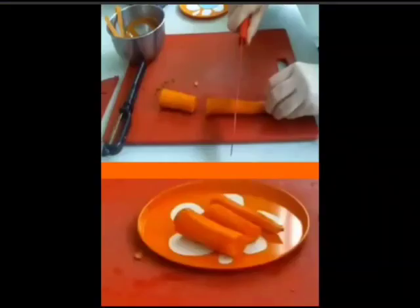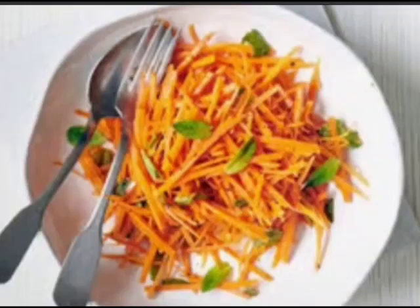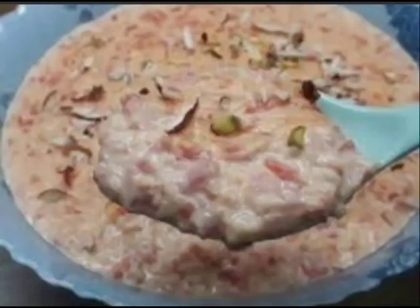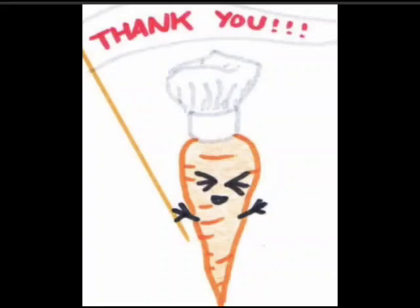Now, as you have learned peeling and cleaning of the carrots, come on, start making your favorite dish — carrot halwa, carrot salad, or gajar ka halwa. As you have learned peeling, start making things. Be happy and keep smiling till I see you with another craft. Thank you so much and bye-bye!